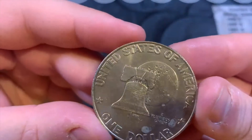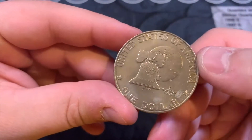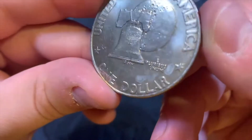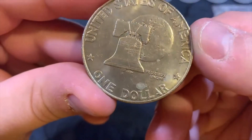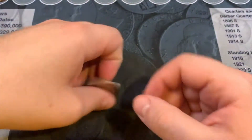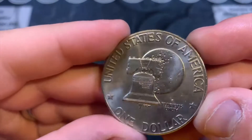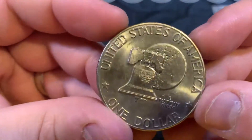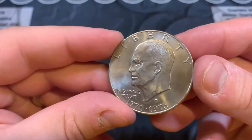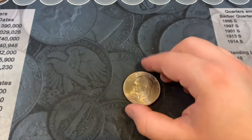Next we have a 1976 bicentennial and this is a variety one — that's the kind I'm looking for. You see the T in STATES, it's a little bit flatter and blockier. A couple of blemishes and some damage but overall a pretty cool find. Then we have a 1976-D bicentennial variety two — the T's remind me of the Tennessee Titans logo, a little bit pointier. These aren't as rare; still cool to have, but I'm going to set this one aside.